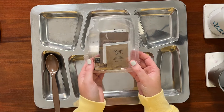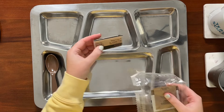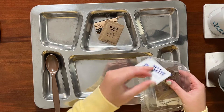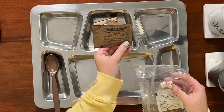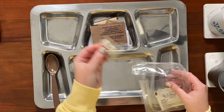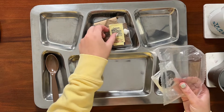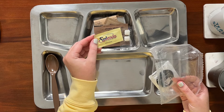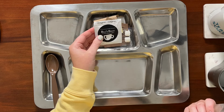Right now let's go ahead and open up this accessory packet. We have some toilet paper, iodized salt, moist towelette, creamer non-dairy dry, two pieces of gum, and a surprise packet of Splenda — American flavored Splenda, the best flavor — and the standard freeze-dried coffee.